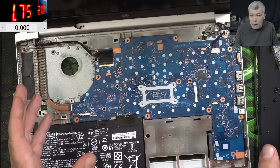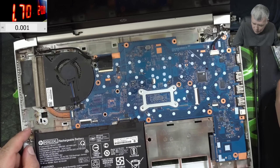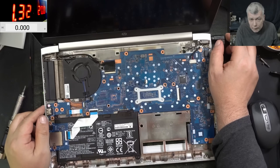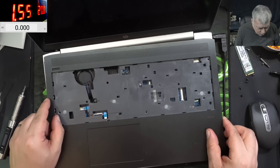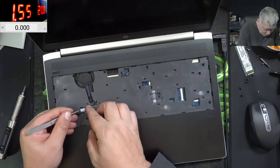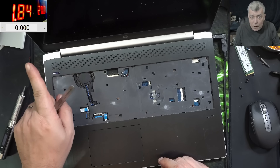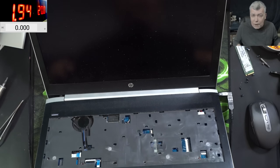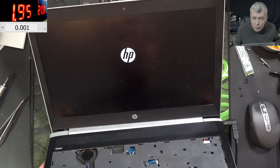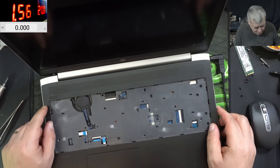Sometimes you just take things apart, put them back, and it starts working. Strange. Unplugging and replugging the charger — still charging fine. Pressing the power button... the laptop is coming on! 2 amps, 1.8 amps — we have picture! No SSD inside, but the laptop is on and it's looping, probably because there's no SSD. What a fault.